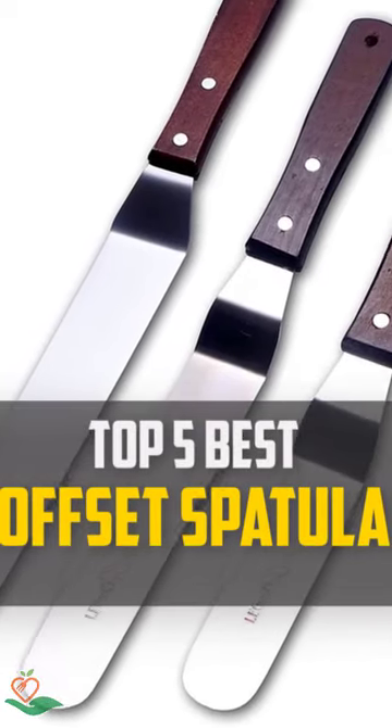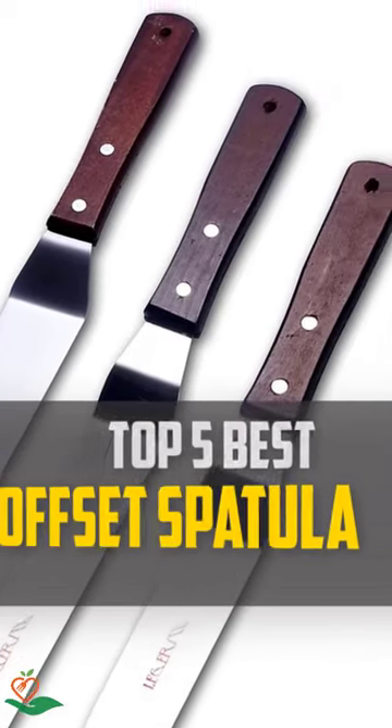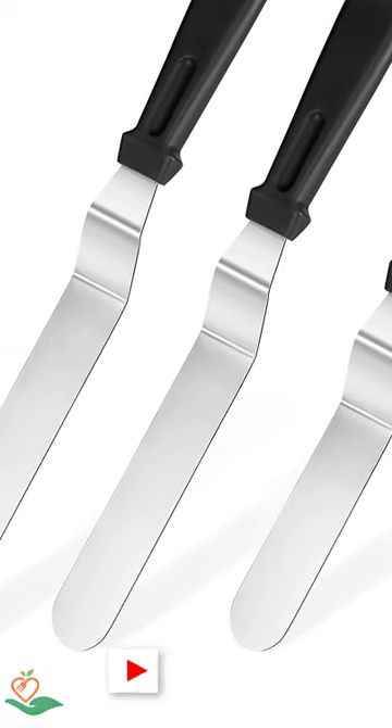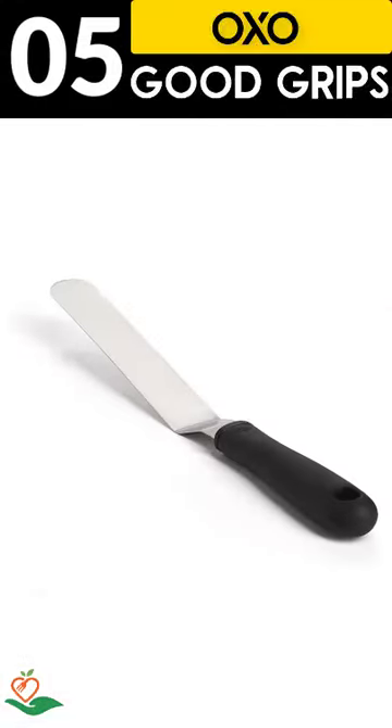Today, we review the top 5 best offset spatulas that you can choose the right one for your purpose. After spending 2 weeks of research and consumer survey, we compiled this list.